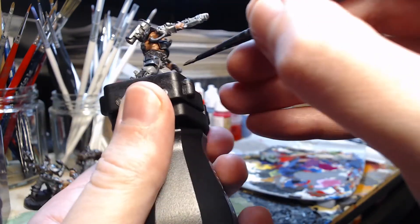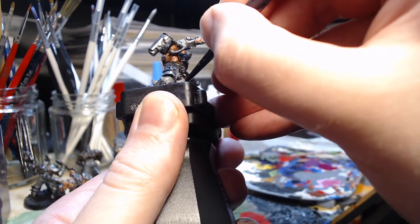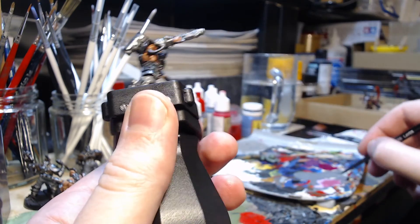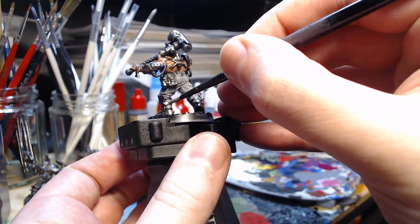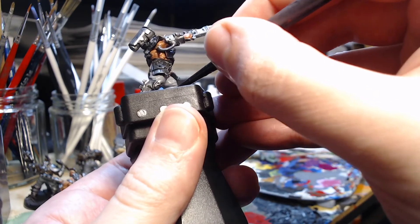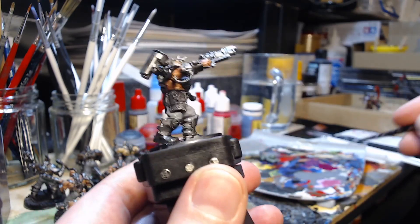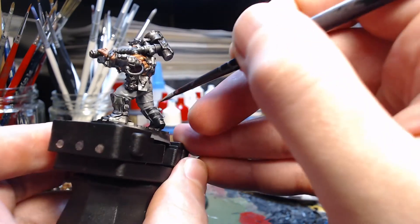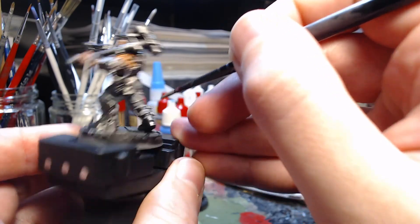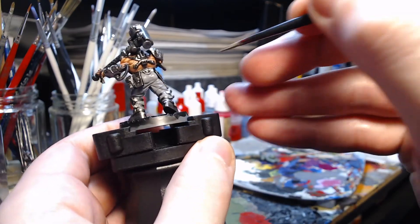Getting towards the end of this one, just doing the bits at the back of the boots. Because he's got one leg forward I have to do part of it from the front rather than the back — otherwise you're inclined to only do like a quarter circle from the back and then you have to do the rest from the front. But as long as you bear that in mind it's not that difficult to do, and two thin coats there will make this area look good as well.